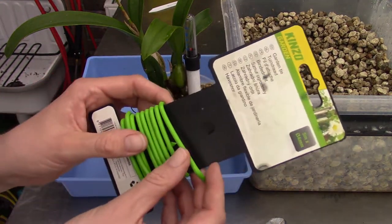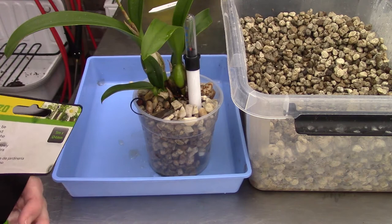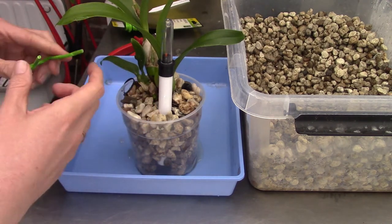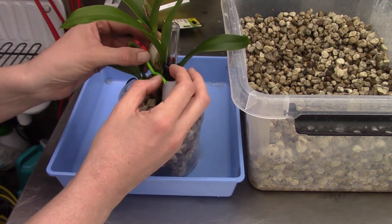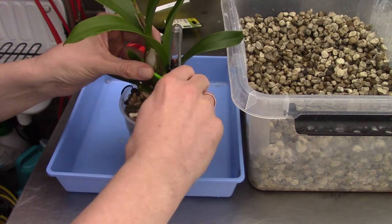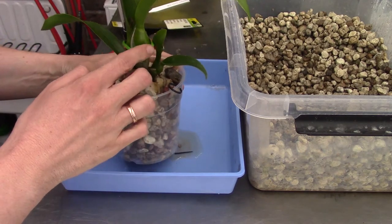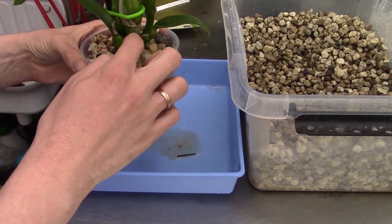Let me grab some wire — I have this green one which is less visible on the orchids. I'm going to grab this bulb, push the wire through a little, then turn and secure the wire. You don't want it too tight. This supports the orchid better now. New growths can come out from here easily — I've left some room there.